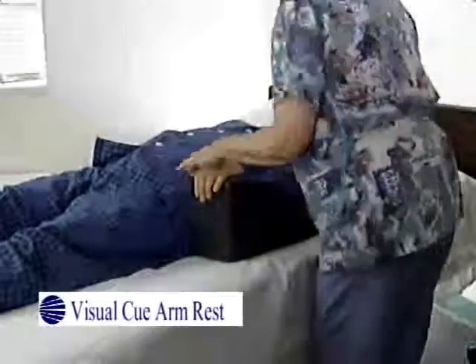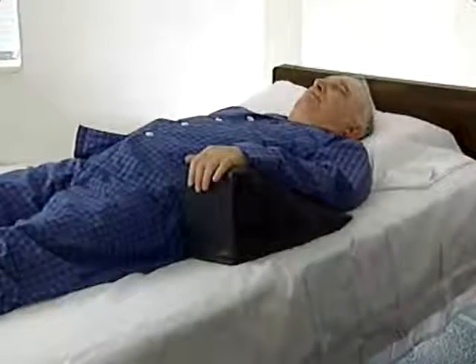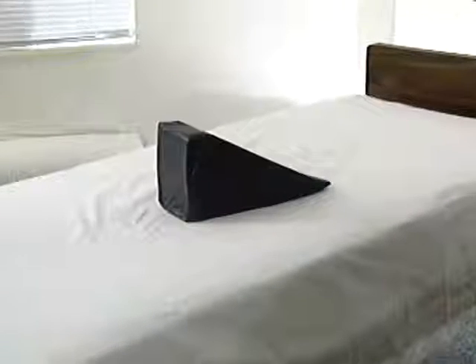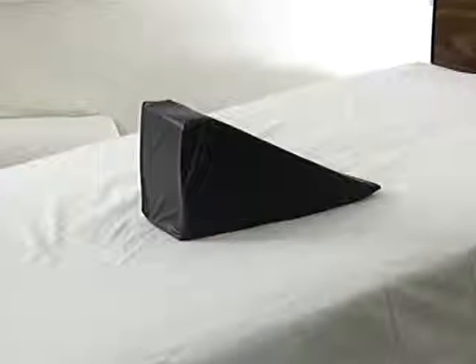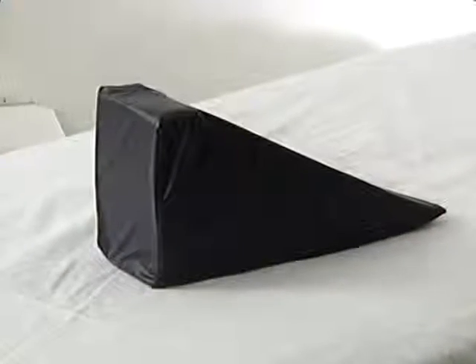Welcome to the in-service for the Visual Q armrest. The Visual Q armrest is used to help position a patient who needs to have his arm elevated. The Visual Q armrest is covered in ripstop nylon and has a non-slip material on the bottom. Each armrest has instructions for use and cleaning attached.